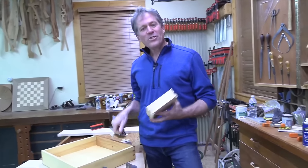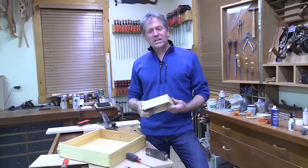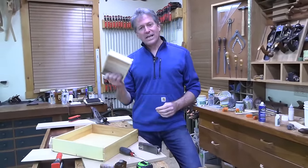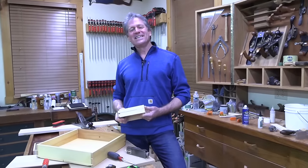Thank you so much for hanging out with us tonight. Remember, if you enjoy this content and want to go deeper, head over to EpicWoodworking.com and be sure to like, share, and subscribe. We'll look forward to seeing you next time.